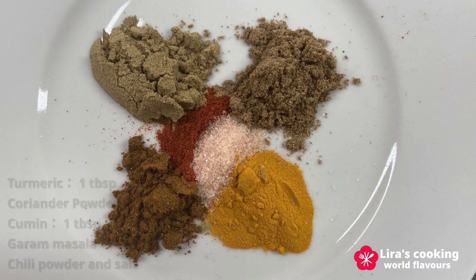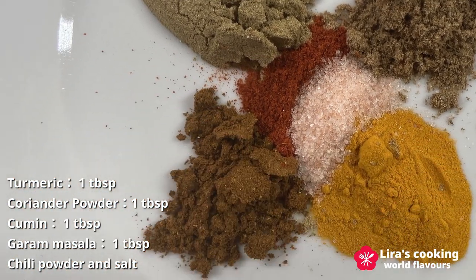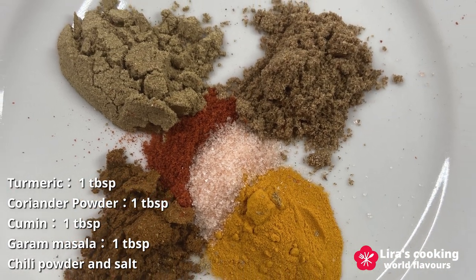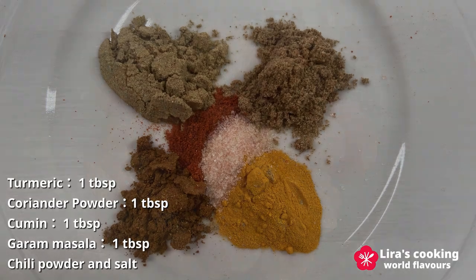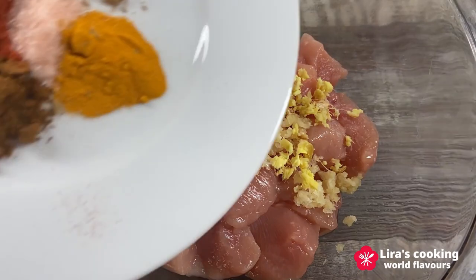As for the spices, we will need turmeric, coriander powder, cumin, garam masala, a dash of chili powder, and salt. Whisk all these ingredients together, ensuring they are well combined.